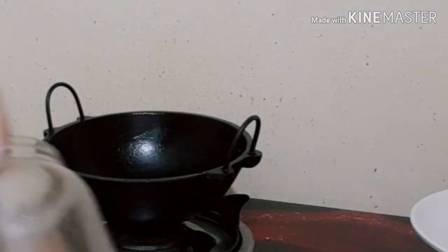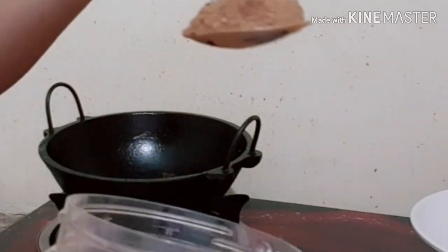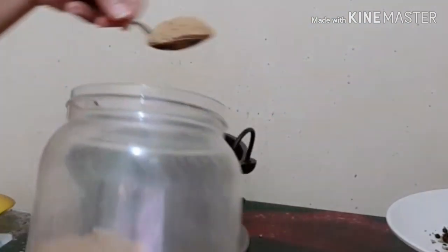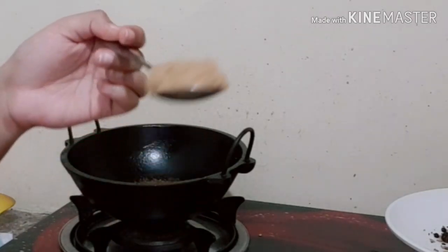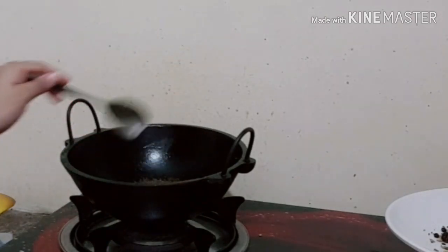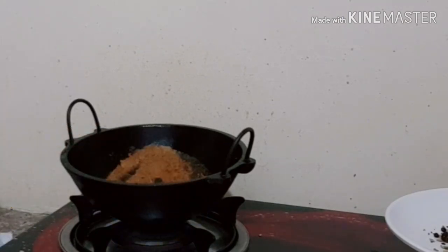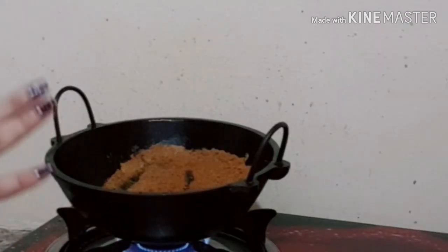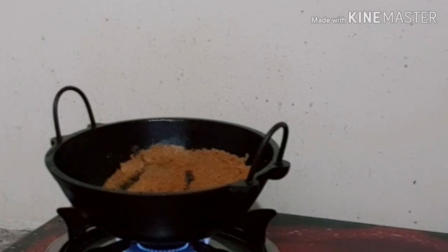I will add 1 to 2 tablespoons of garam masala. Let's mix it in — 1 tablespoon of garam masala.